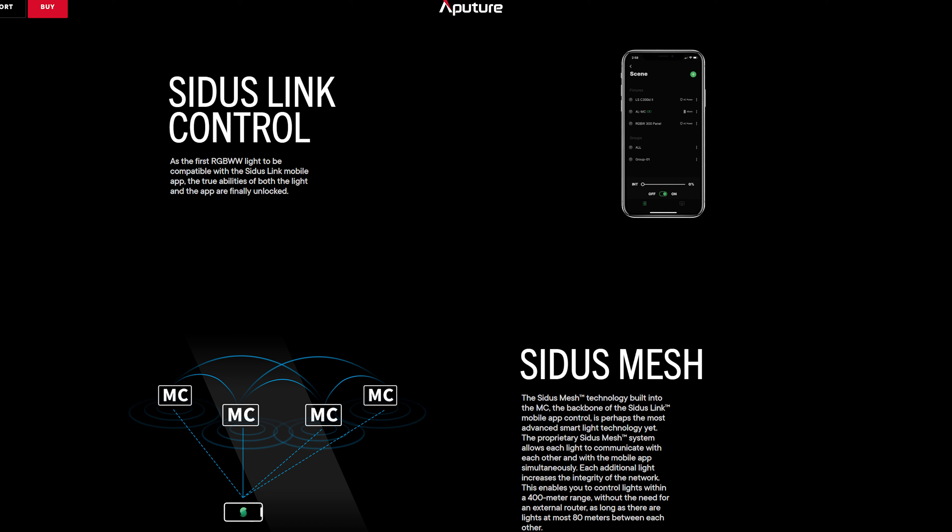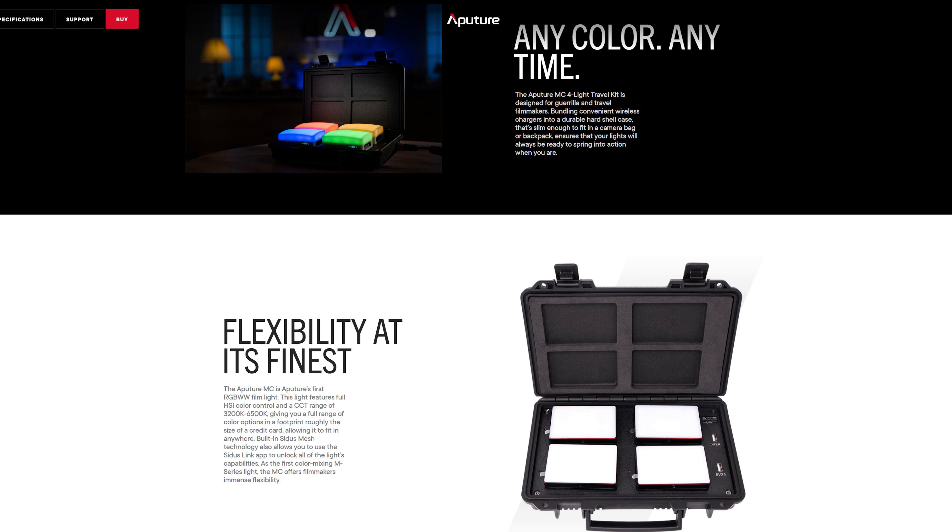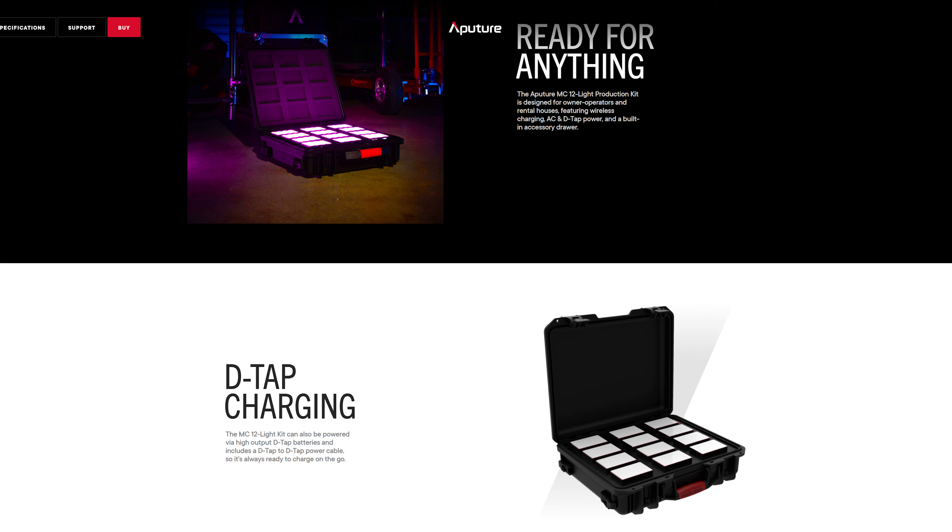The MC and Sidus Link use a mesh network, meaning that every new light added to the network works as a signal booster and increases the strength of the network. So every new light added — as long as it's within 80 metres of one another — you can set up a range of up to 400 metres and still change the settings of each individual light. The MC can also be purchased in a travel kit of four or a production kit of 12 lights, and each of those cases has inbuilt wireless charging pads so you don't have to deal with a bunch of different charging cables.